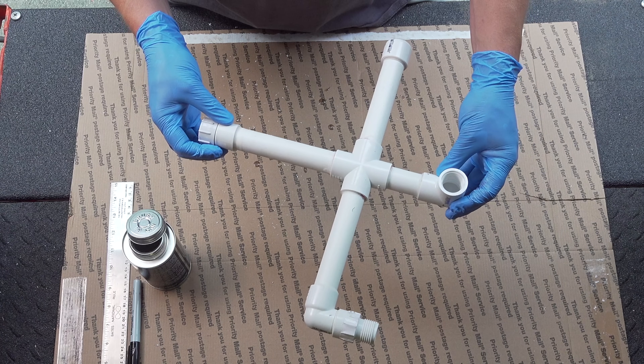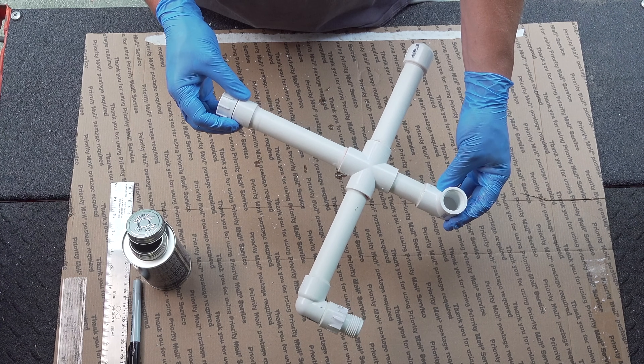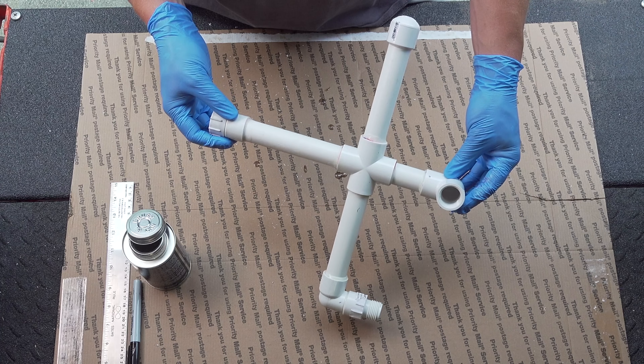Even doing this on video just took a few minutes, so if you're going to make a bunch of these, it's really easy, and these parts are very inexpensive — it's totally something you can do yourself.